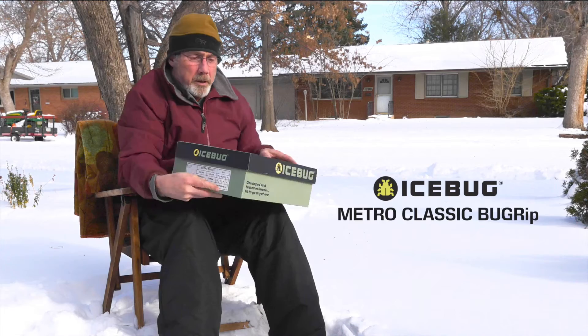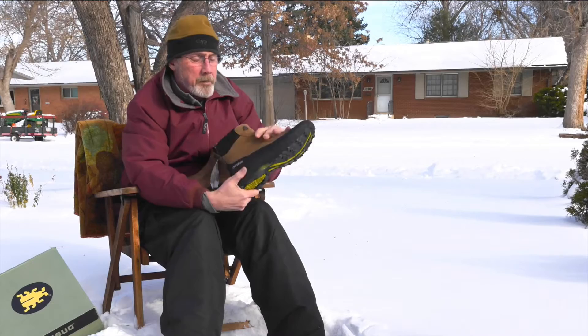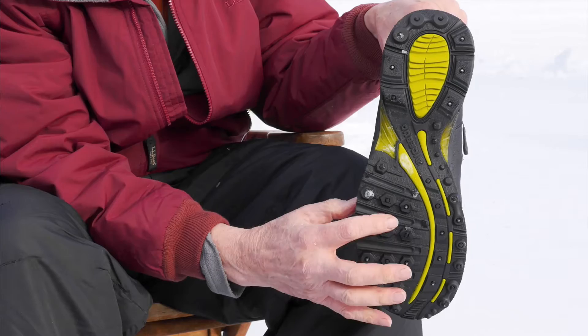This is my review of the IceBug Metro Grip Bug Grip Boots. I really like these boots a lot. I got them because they have a lot of features that my other boots don't have. They're really lightweight and very well made. I like the fact that there's a zipper on the side, so it makes them easy to get into.